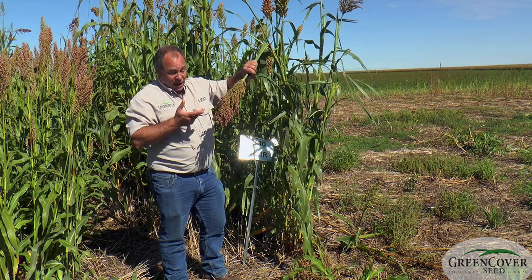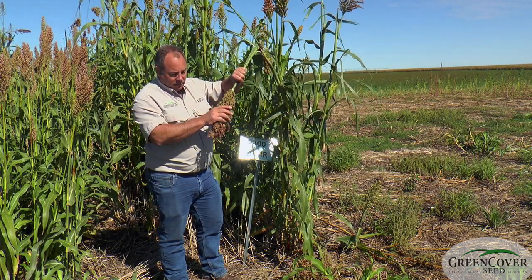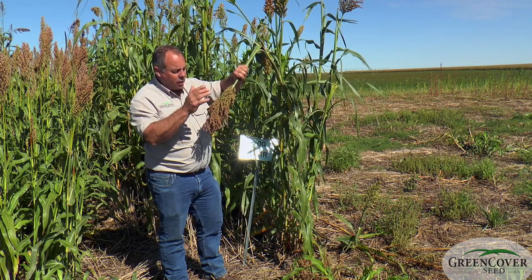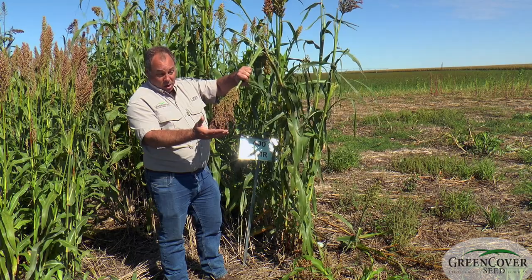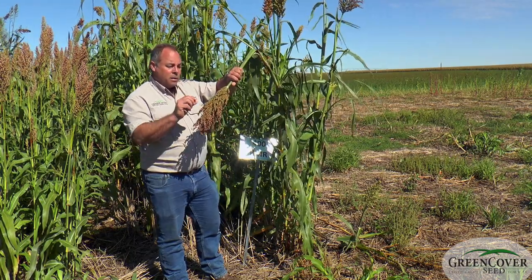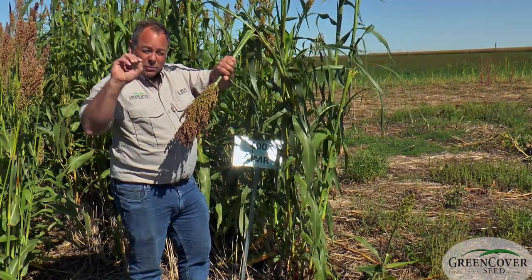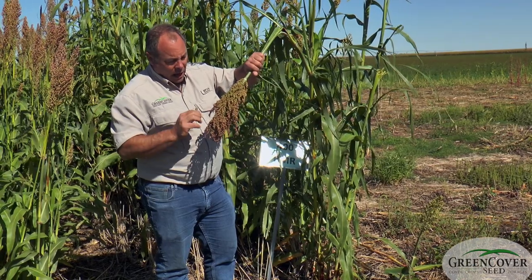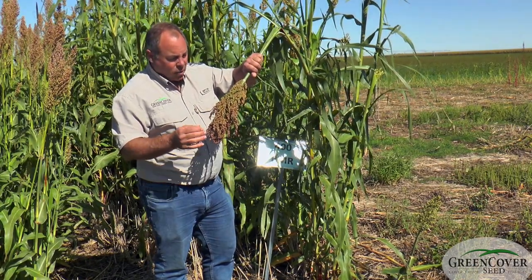So it's flexible. You can mix some other product in with it to serve as a pollen donor and make it a grain producer. You can see it puts on a really nice grain head if grain is your goal. The problem with grain production is that sorghums have this hard seed coat and a lot of your nutrition is locked inside that hard seed coat.